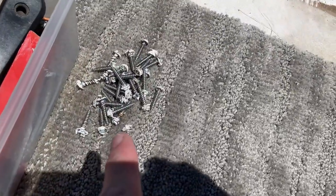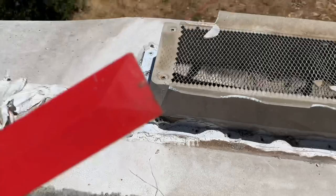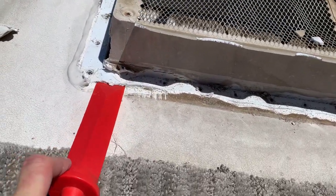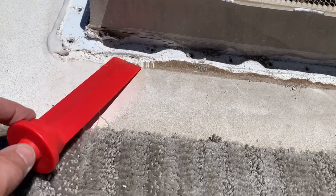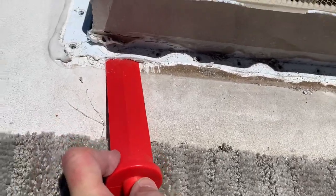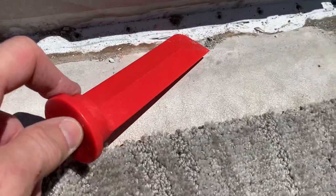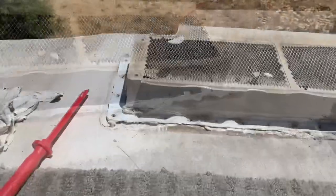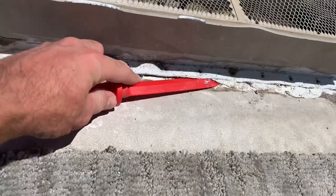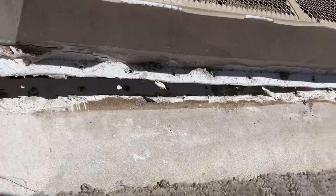Once you've got all your screws out — these are all stainless steel screws — get one of your putty knives and gently get underneath. You've got to make sure you don't tear this roof membrane. Gently get underneath there and just kind of pry it up. Go along all the edges and just pry that plastic up. Once you've worked your blade around the edge you can just pry it up, making sure you're not pulling up the rubber roof.